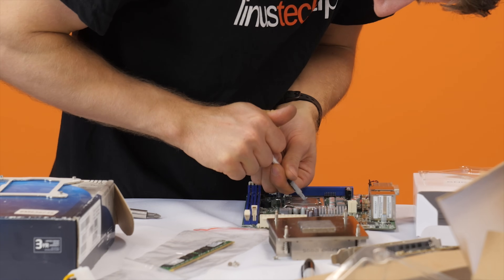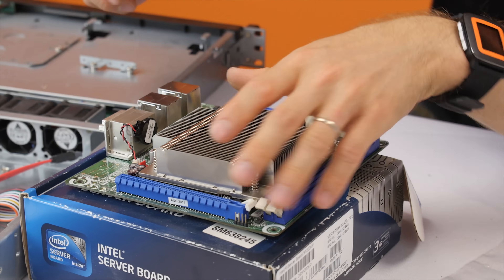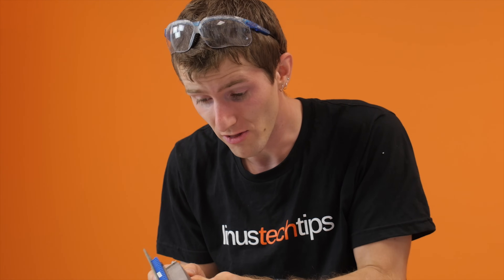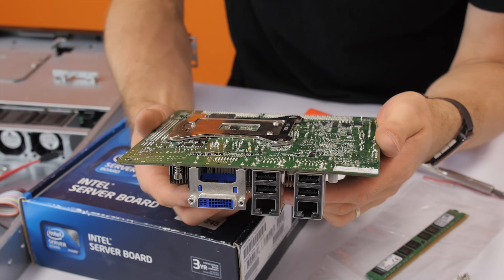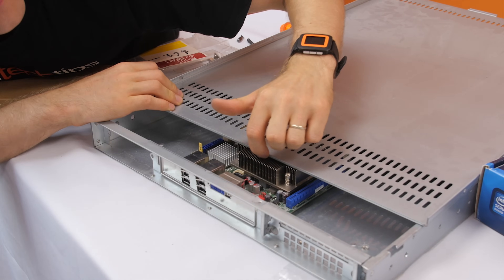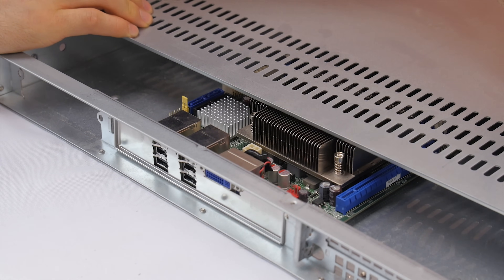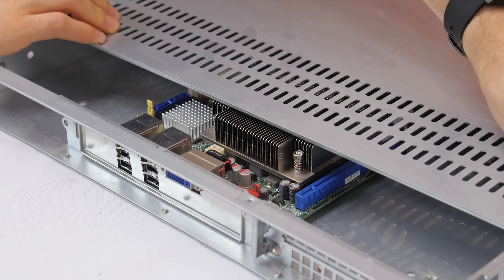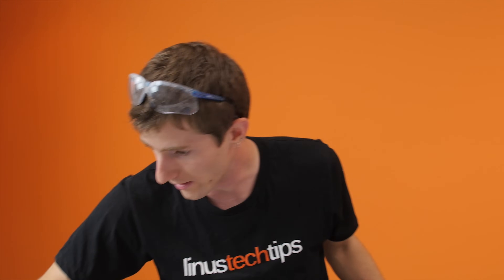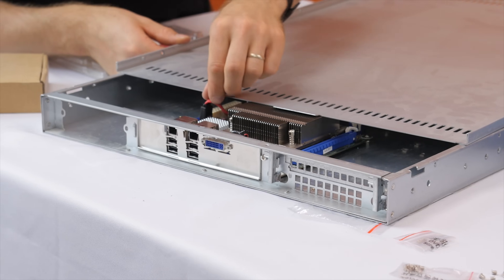Old thermal compound there — let's put the back plate on again. No clearance issues this time. Next step: put the motherboard in the case. This heat sink basically sits millimeters from the top of the chassis, meaning that you cannot install a fan on there. Most 1U coolers are side blowers, but we wanted to leave ourselves room for a beefier CPU in the future, so that option wasn't going to work for us.